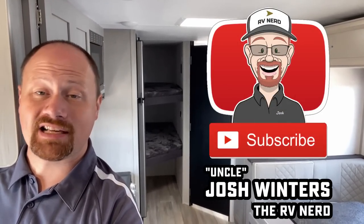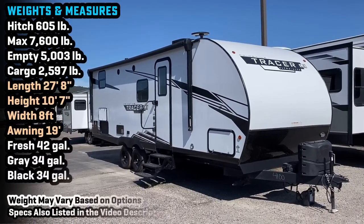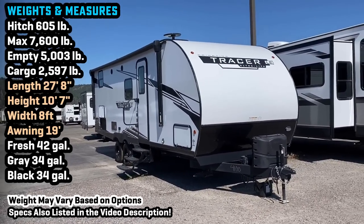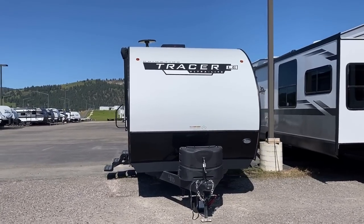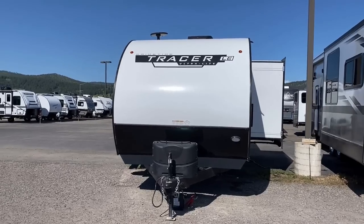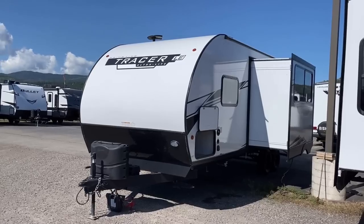I'm just letting you know what it is and what it isn't, so you can be in the best, most educated position to determine how you want to spend your money. This camper boasts excellent towability factors — we're under 30 feet, and only about 7,600 pounds maximum GVWR. That's really the number you should be concerned with when pairing a tow vehicle — not the empty dry weight, but the maximum fully loaded weight, because that's what you're legally required to handle.